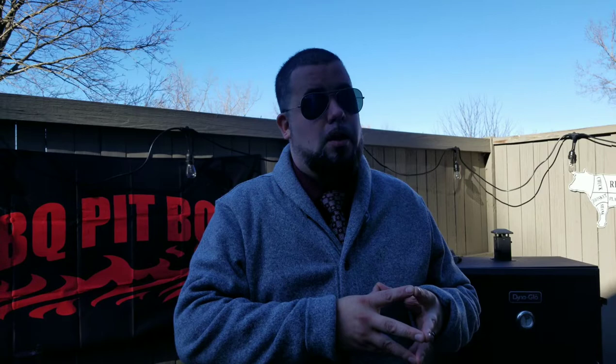If you liked that video, hit the like button, subscribe, and leave a comment down below — we'd love to hear your feedback. As always, the instructions and exact ingredients are down below in the description. Also, make sure you check out www.josephq.com for all of our secret rubs and sauces. Thanks again, everyone.